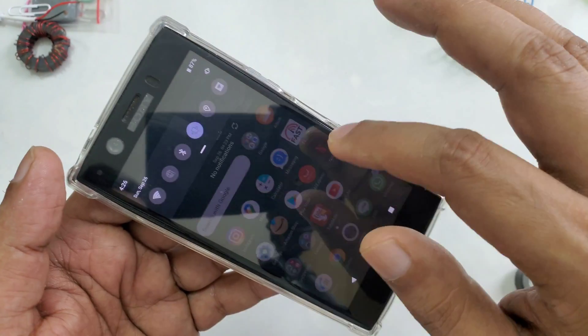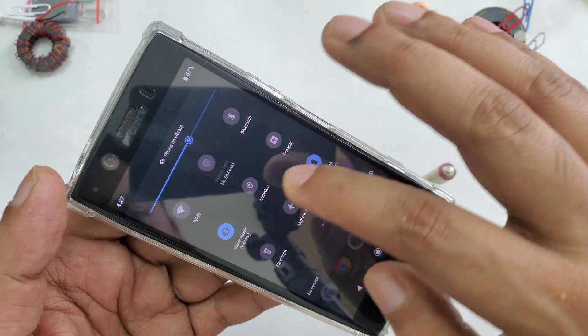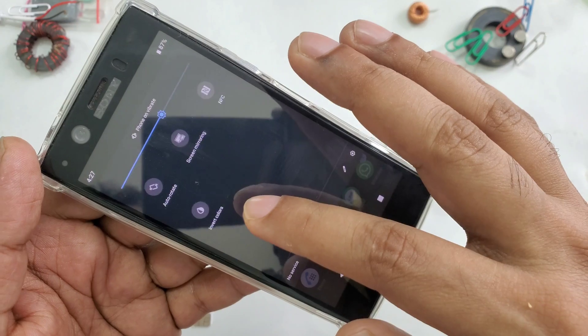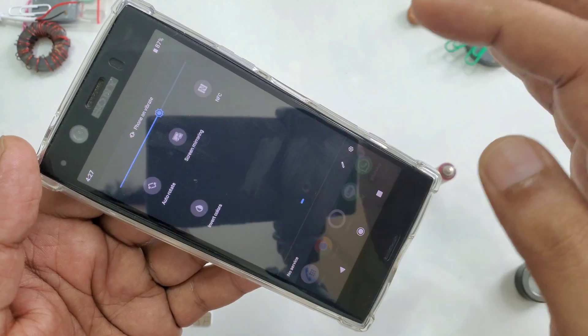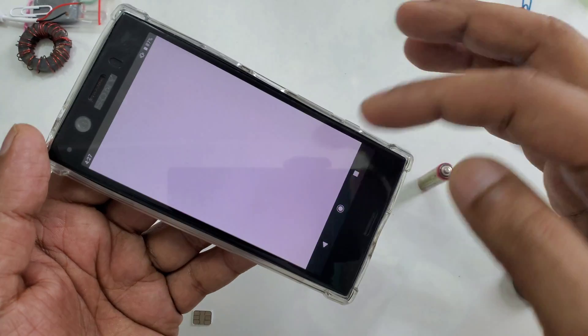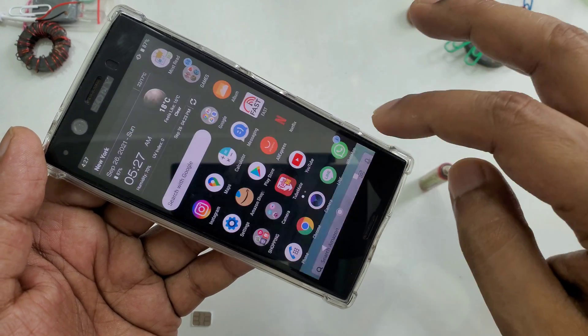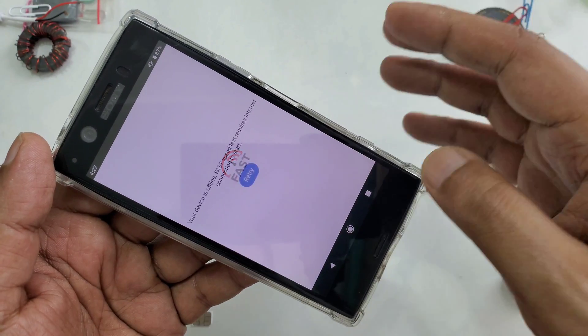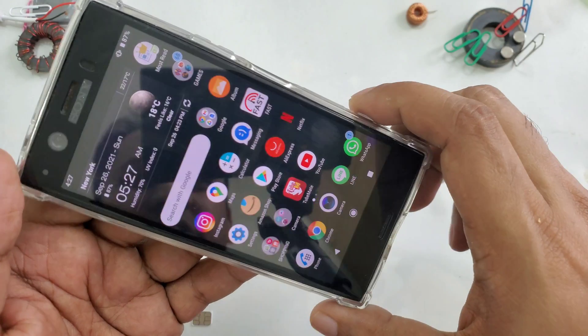There's no application running in the background. You can see there's no SIM card inside here — no SIM card. And I'll show you first: open something, no internet. Internet speed test shows no internet. This method is very simple and easy.